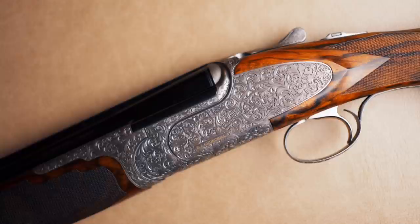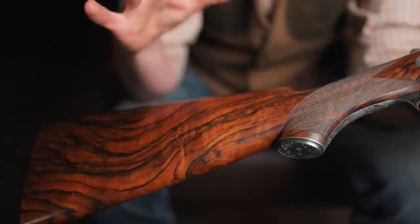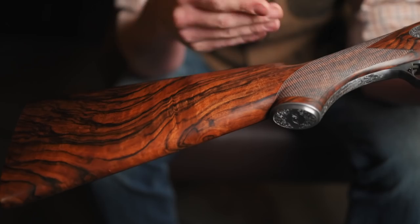Starting at the back — it's worth mentioning that everything from the action back is completely customizable. When you buy one of these guns you can have it built to your specs, or at least your stock dimensions. All customization options are available; you can pretty much build this however you want, but to keep it inside the price point you can't go too wild, obviously.